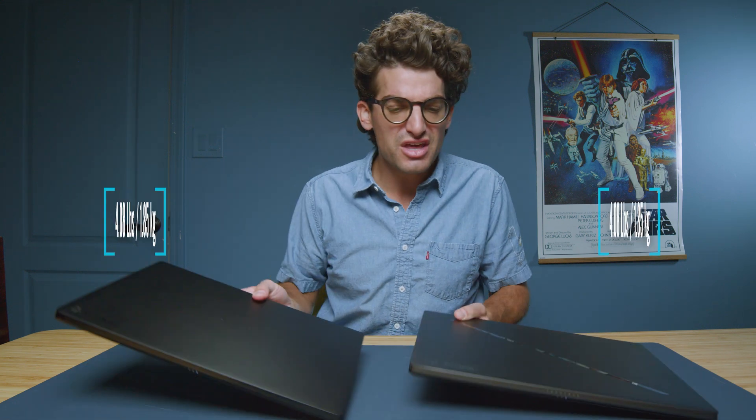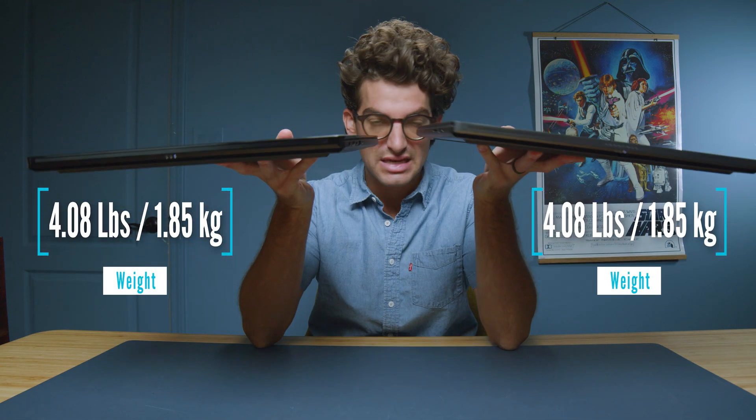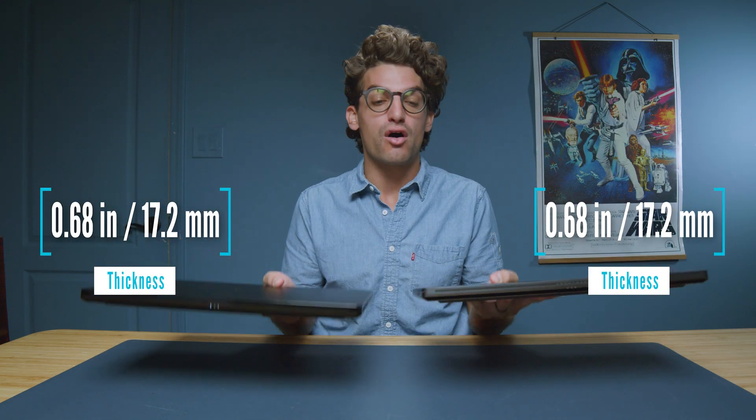One thing to point out that we missed during the initial chassis look: the weight and thickness are the exact same. And of course, these are both all-aluminum chassis.